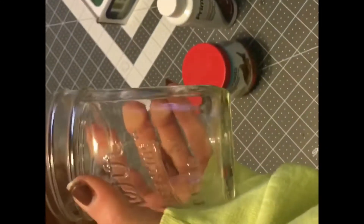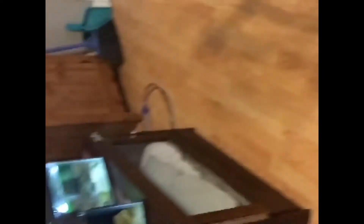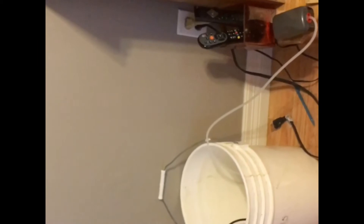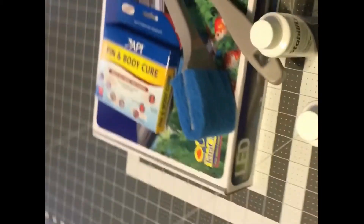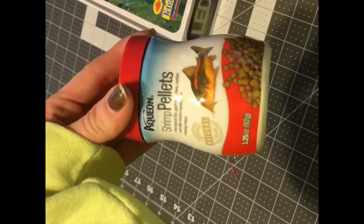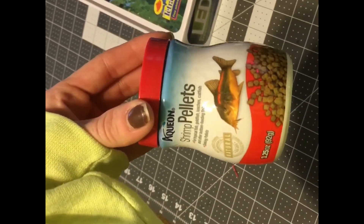I went ahead and fed them a little bit — I'll show you what that looks like. I'm going to use this jar to take a little bit of water from my guppy tanks and acclimate them. It'll probably take a day or so and I'm expecting to lose probably one or two of them. I've never had shrimp so I'm curious how this goes. I also picked up some prime conditioner for the water and there's a new tank over there I'm going to set up.